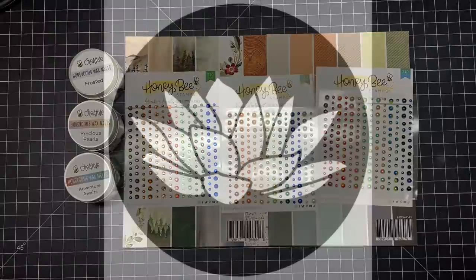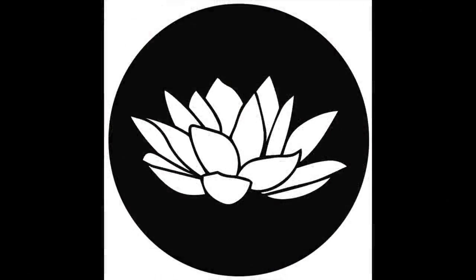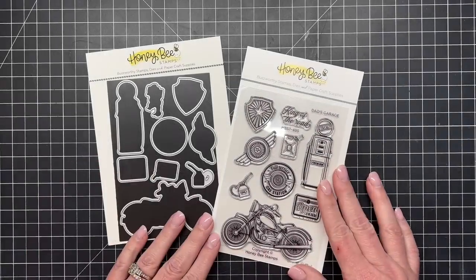Our newest wax stamper is a water lily — it's really pretty and going to be beautiful with our new Lovely Layers. Next I have the Take a Ride stamp and coordinating die set.